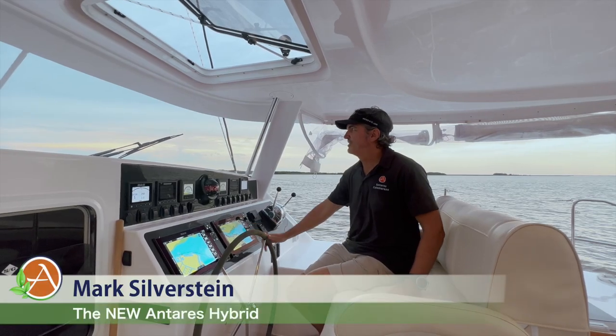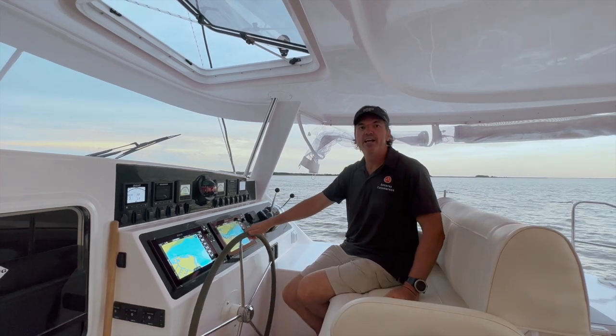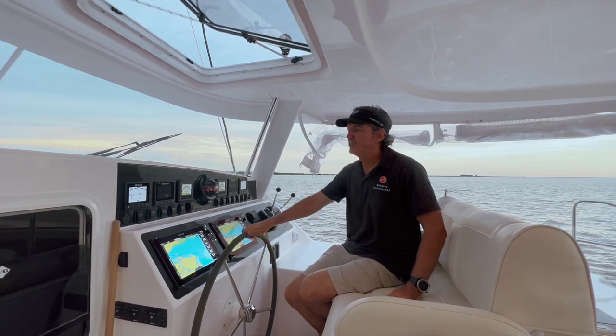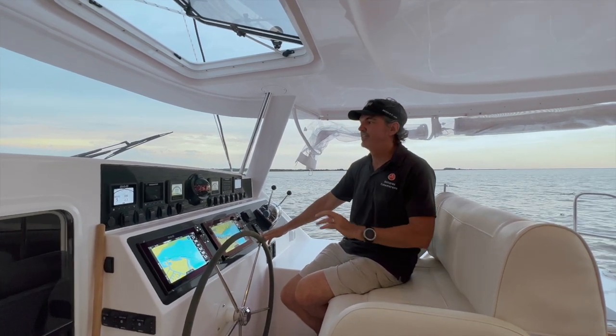I'm super excited to introduce you to the new Antares 44 Hybrid. We've spent the last three days doing sea trials and we are now aboard the boat. All systems are working and I want to give you a very quick overview on how the hybrid works — it's super exciting stuff.